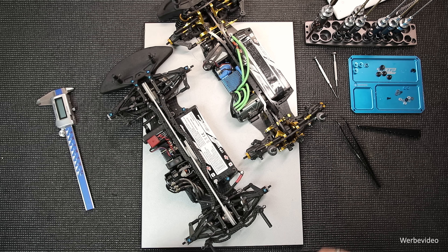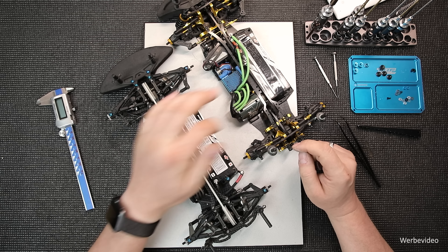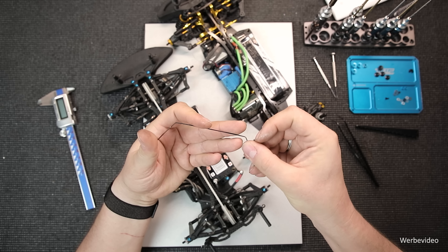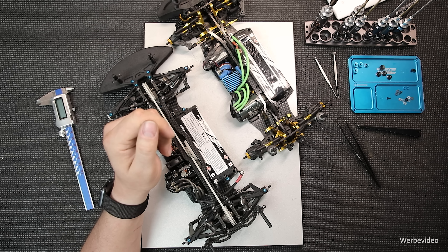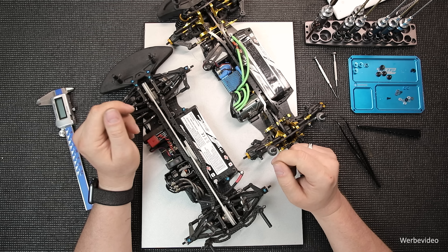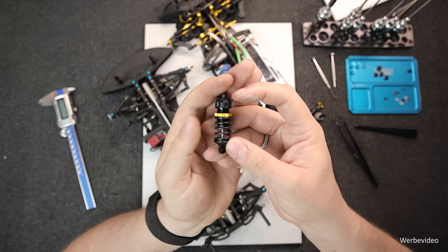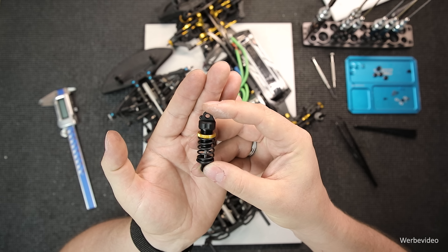Das war es wieder von meiner Seite bezüglich der Stabilisatoren im Tourenwagen. Ich hoffe, dass ich es etwas interessant gestalten konnte und etwas aufzeigen konnte, was für euch neu war. Es ist schon erstaunlich, was so ein kleines Stück Draht in einem Tourenwagen bewirken kann. Falls ihr diese Videoserie gut findet, teilt sie einfach mit anderen Leuten, damit sie auch einen besseren Einblick in die Setuparbeit bekommen. Ich danke euch fürs Zuschauen und wir sehen uns im nächsten Video, wo es um das Thema Dämpfer und Federn geht. Also, dann macht's gut, bis bald - euer Gregor.